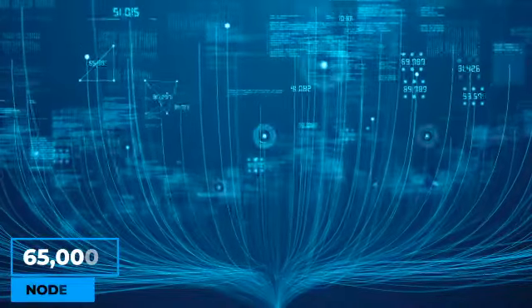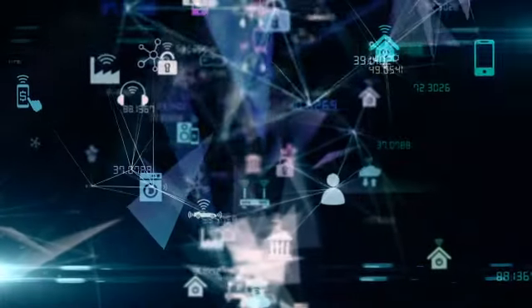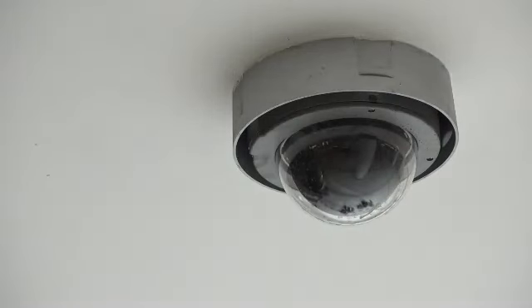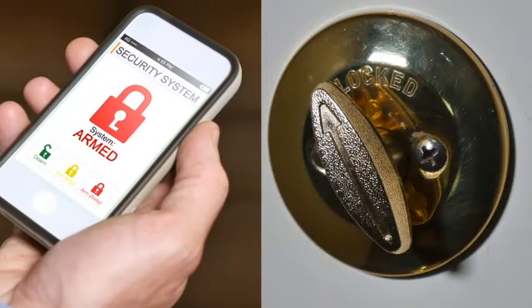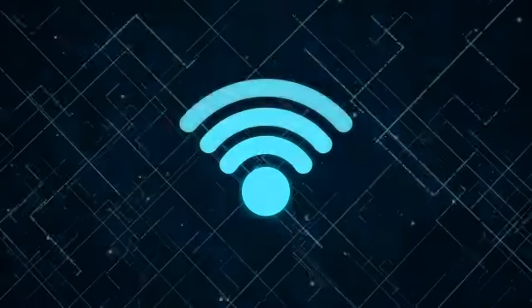Zigbee has over 65,000 nodes that transmit data quickly across devices to connect them to a central protocol. For every low-powered smart home device, like security cameras, light switches, and door locks, it is a better mesh network than Bluetooth or Wi-Fi. And that is according to IEEE.